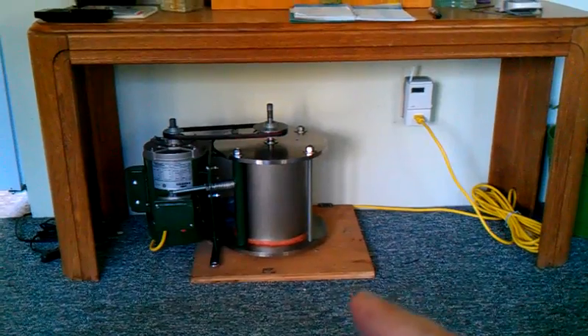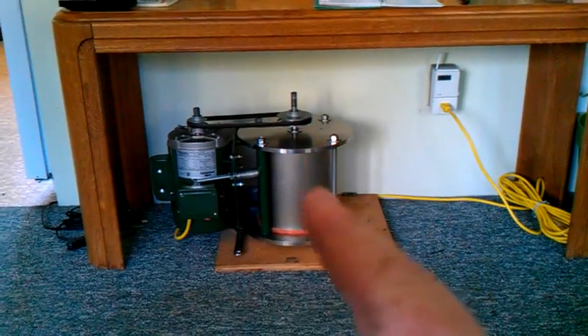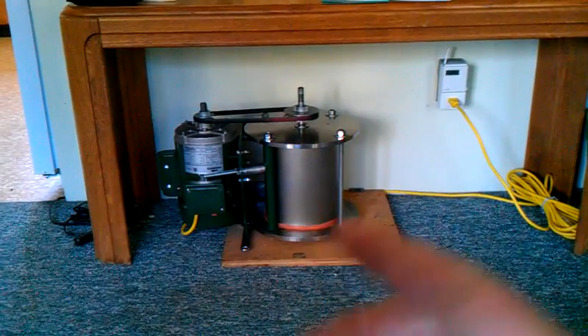This is the friction heater all together, running in my house. It's got a little bit of vibrational noise. I can tone all that down just by critiquing that bearing right there — I need to get a really good high-quality bearing, and also down there.